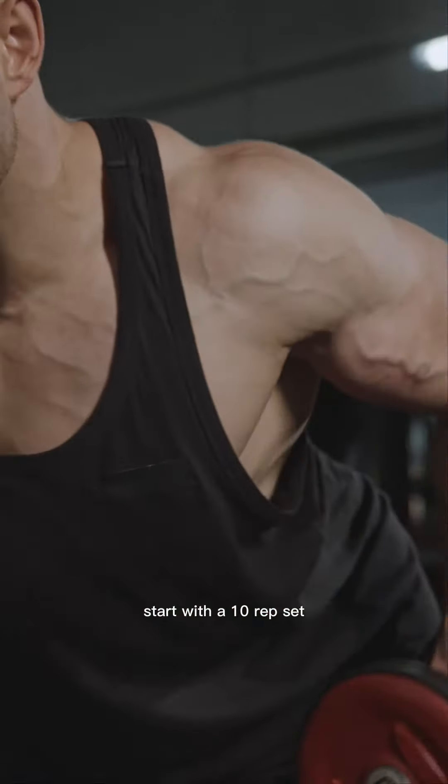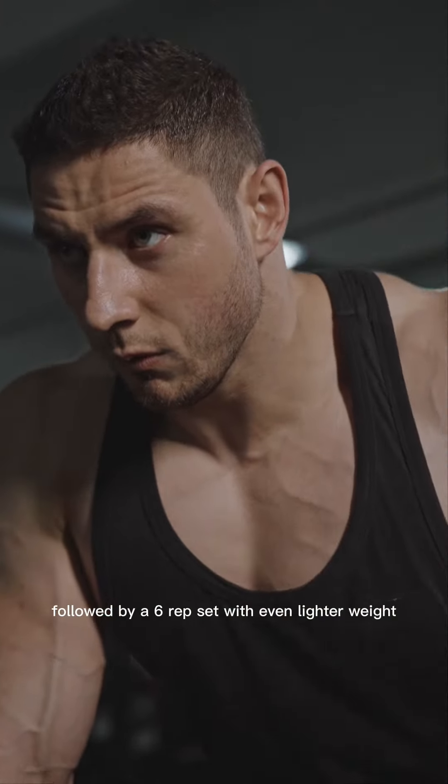For example, start with a 10 rep set, then perform an eight rep set with a lighter weight, followed by a six rep set with even lighter weight.